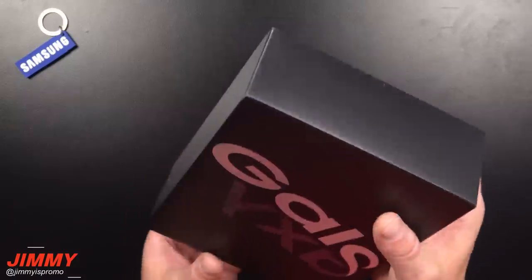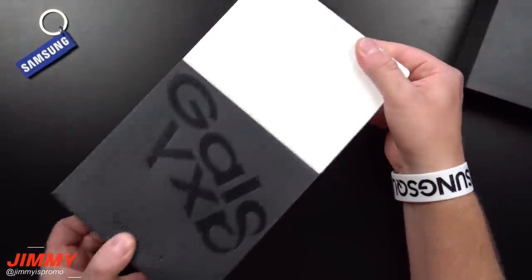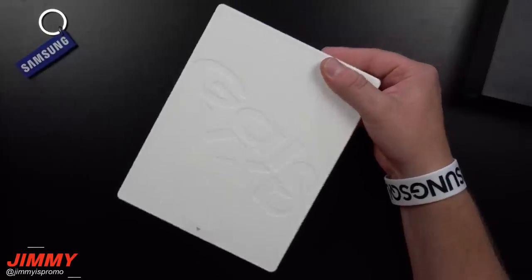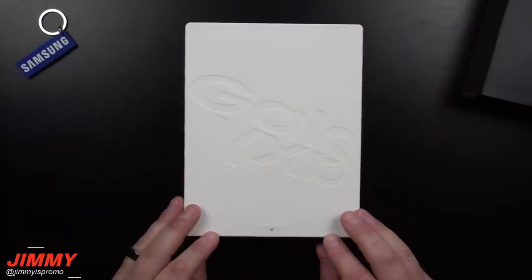Hey everybody, welcome back to the channel, Jimmy's Promo. Today we'll be doing the unboxing of the refreshed Galaxy Fold. This one I did purchase from an AT&T location.